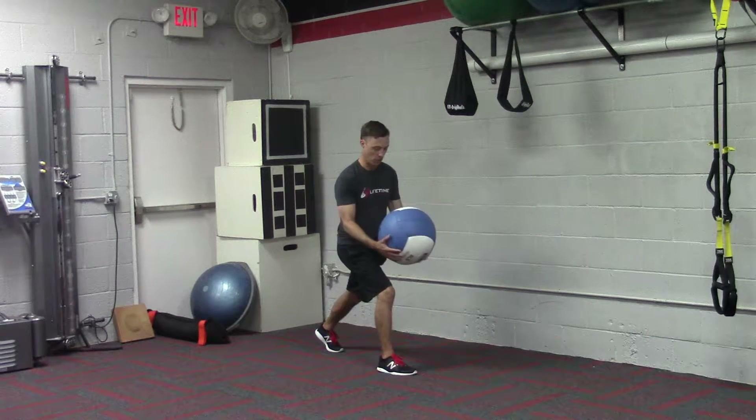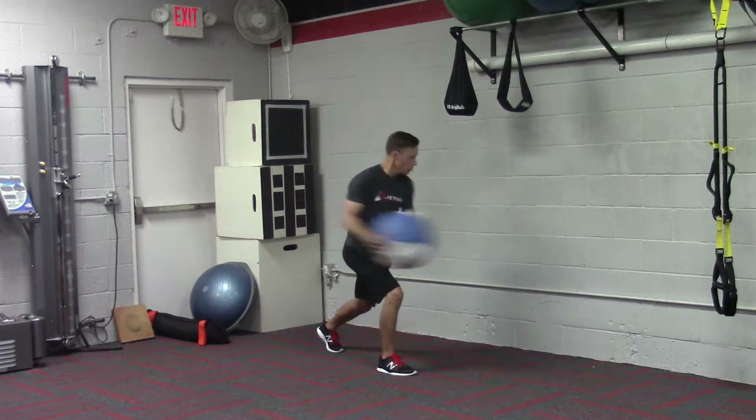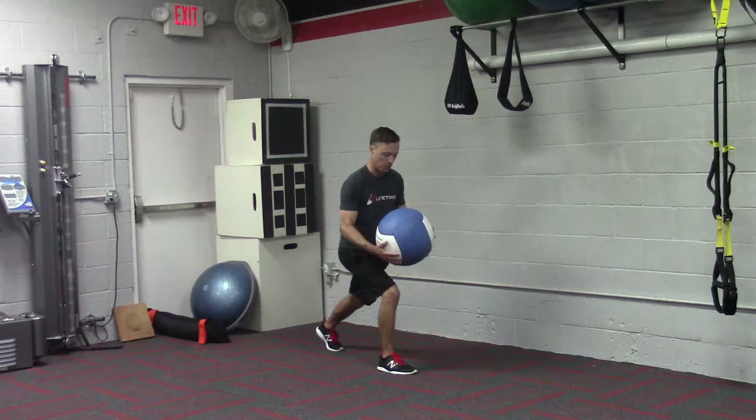Split stance med ball throws. You're going to hold the ball like you're cradling it, load into that right side, rotating our shoulders, throw, catch, and pause.